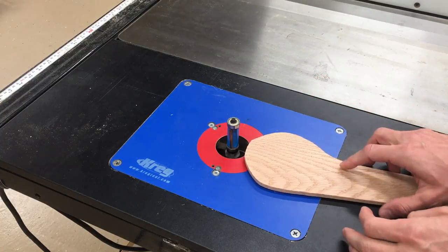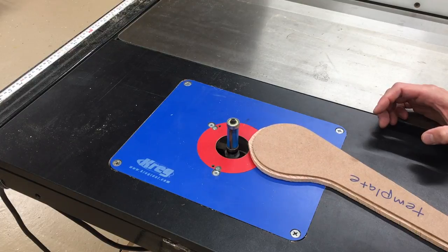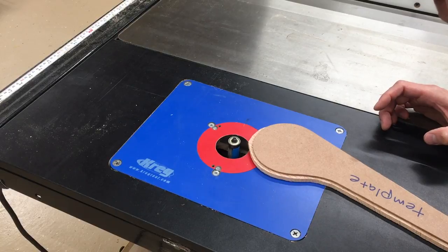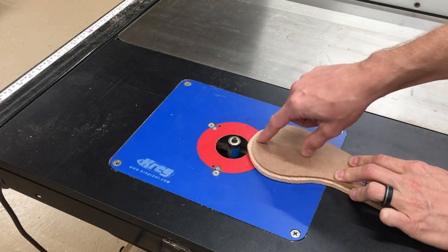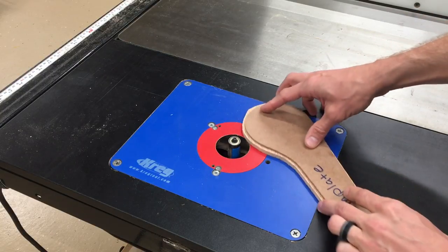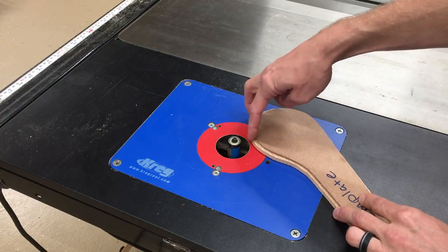Or instead, would you on this piece cut until you're going to be cutting against the grain, then flip the workpiece over, lower everything so that the top bearing is going to be riding against the template?